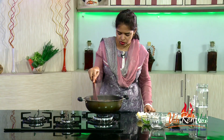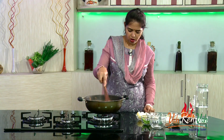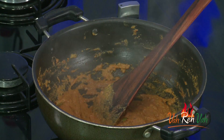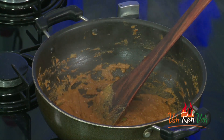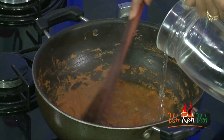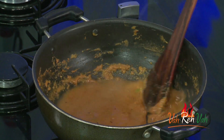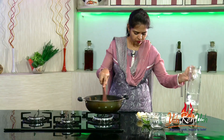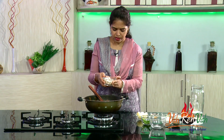The butter and oil have oozed out. Now we are going to add water because we want this to be nice, thick, and cooked. Initially don't add water, as it slows down the cooking process. Now add sufficient water — it's a gravy so you can add more.